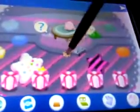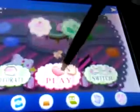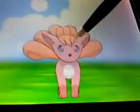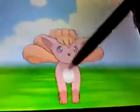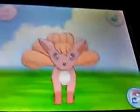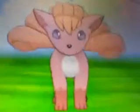I'm going to show you the difference between a shiny and a regular Vulpix. First, we have my regular Vulpix. As you can see, it's very orangey-brown-ish. Alright, so there's the regular Vulpix.